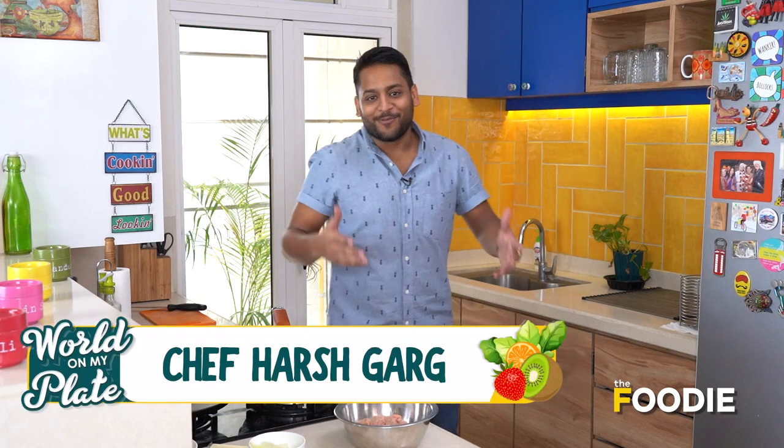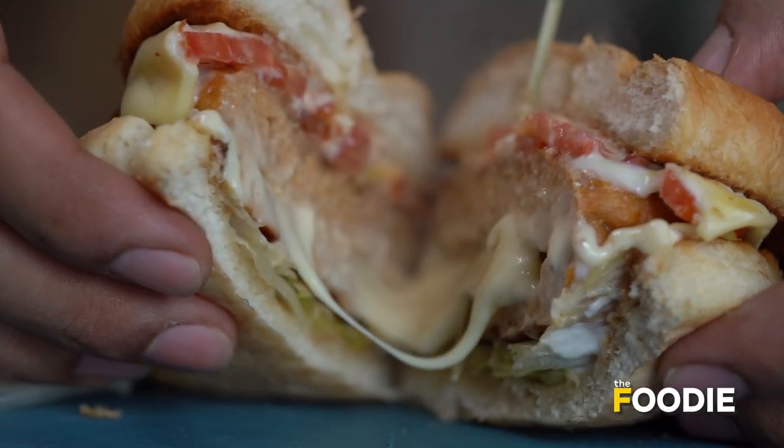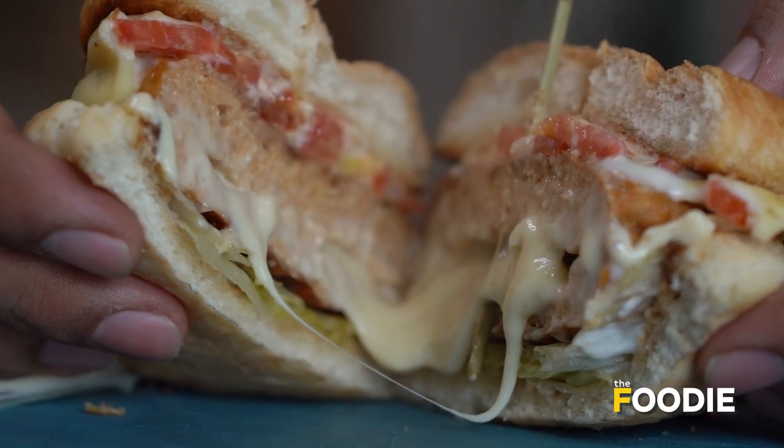Hello and welcome to World on My Plate with me, Chef Harsh. Today I'm going to be taking you to the land of the free and the home of the brave. We're going to the U.S. of A and I'm going to be showing you the most American meal of all — a juicy,